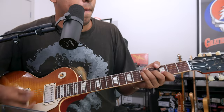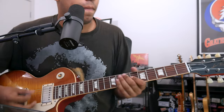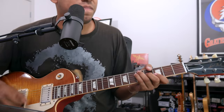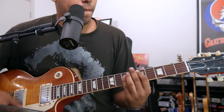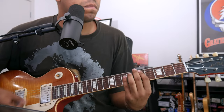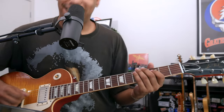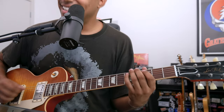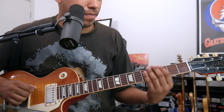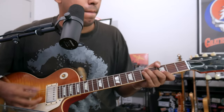Check it out — here it comes. [Looper demo plays — pre-recorded solo loops while rhythm guitar is played on top.] Pretty cool, hey? One more time.